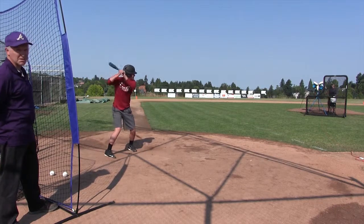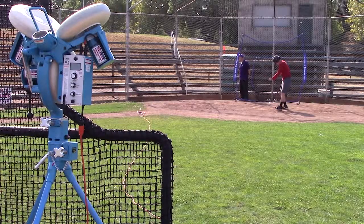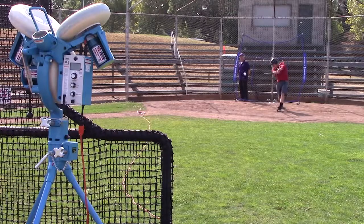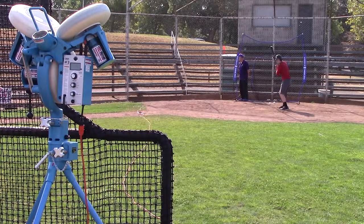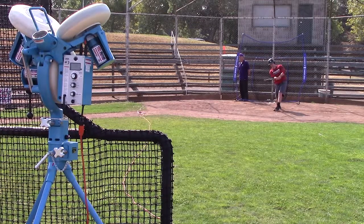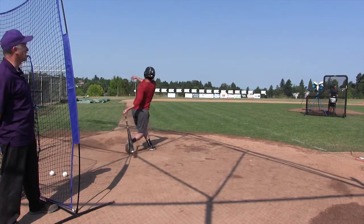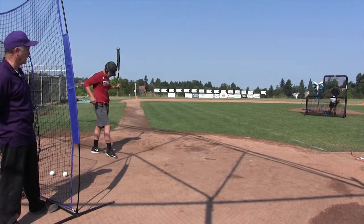We want to continue to take balls that we can't hit. And sometimes, if a guy's consistently throwing us in, we want to hunt a pitch on the inside half of the plate — we might take it if it's not there. When we're in a hitter's count, the advantage of being in a 2-0, 3-1, or for that matter an 0-0 count, is we can look for exactly what we want. If we get it, we pounce; if we don't, we take it — and it doesn't hurt us.